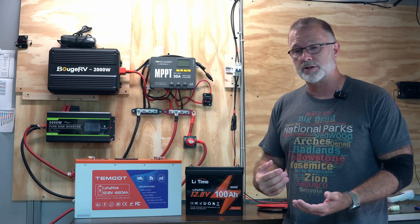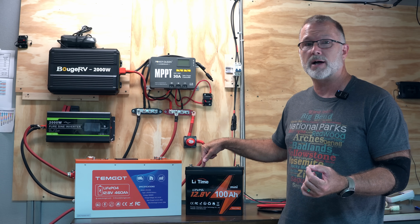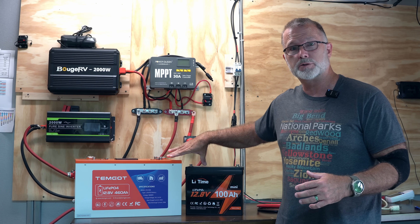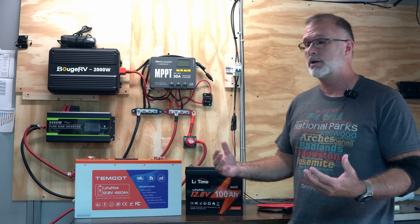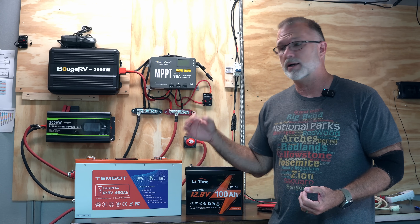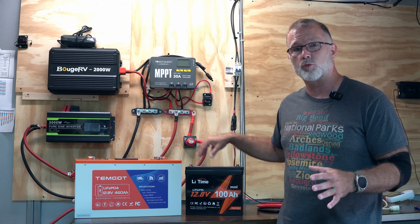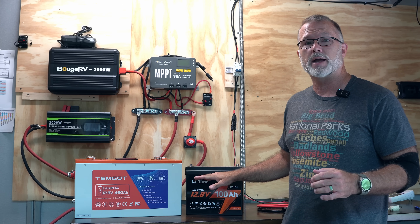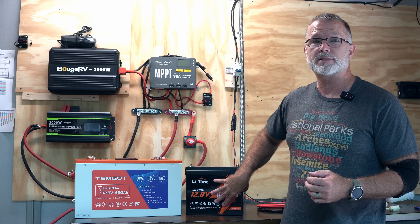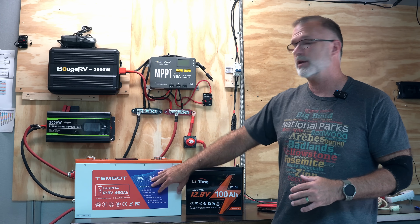If we think about that in a series connection — when you add two batteries together in a series connection, you're connecting the negative of one to the positive of the other, and by doing that, you are actually adding up the voltages of these two batteries to create a combined system voltage. Now, if you're using a 12-volt nominal battery, it's going to give you a 24-volt system configuration. What will happen is if these have different rated capacities, that one will discharge at a faster rate than the other — or more accurately, the smaller rated capacity will run below its critical voltage level faster than the other.